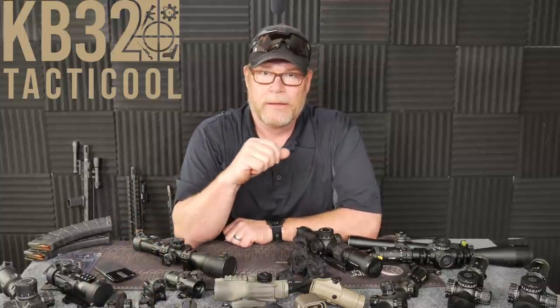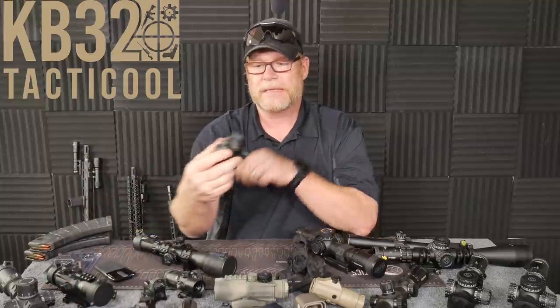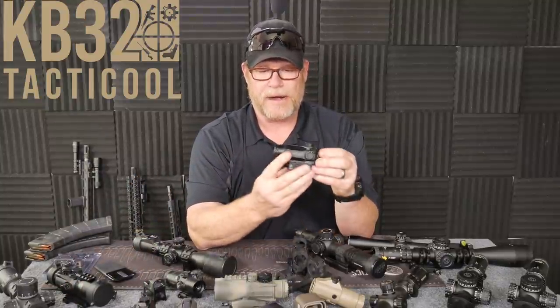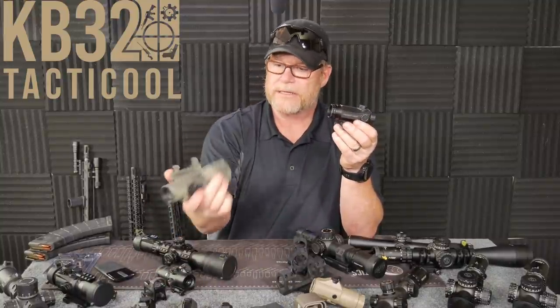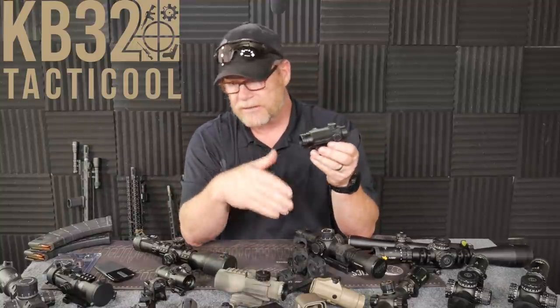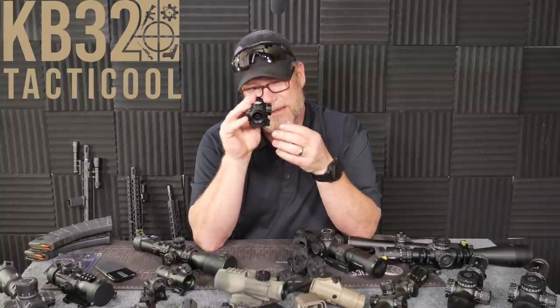The cool thing about red dots is that for those people who have super clear vision, they work really well. Of course, if you wear readers or you have astigmatism, you're going to have a problem in that you're going to see a flare. So here's another option before you go out and you buy your red dot — there's a thing called a prism scope. A lot of different companies make these things. This is the Cyclops by Primary Arms. This is a two and a half power prism scope. This is an old ACSS prism scope and this is a five power prism scope.